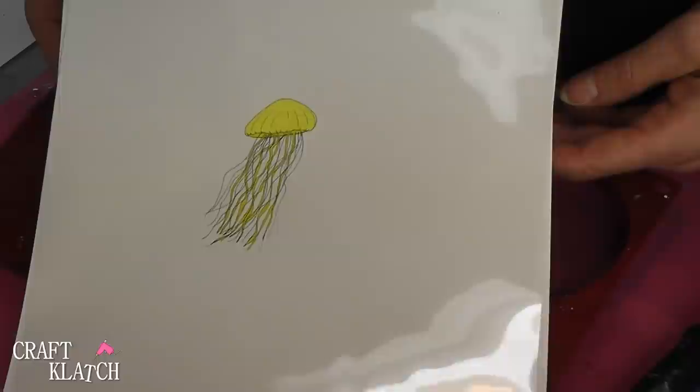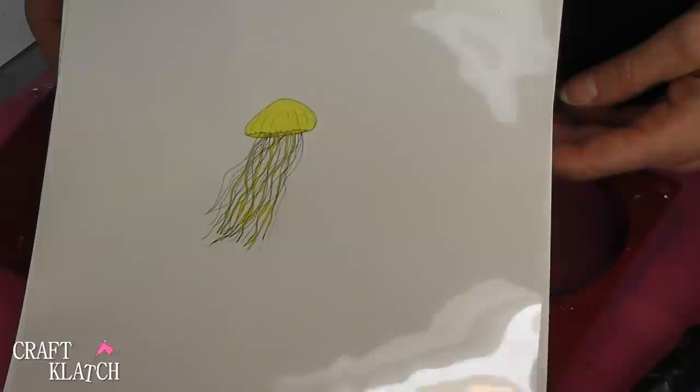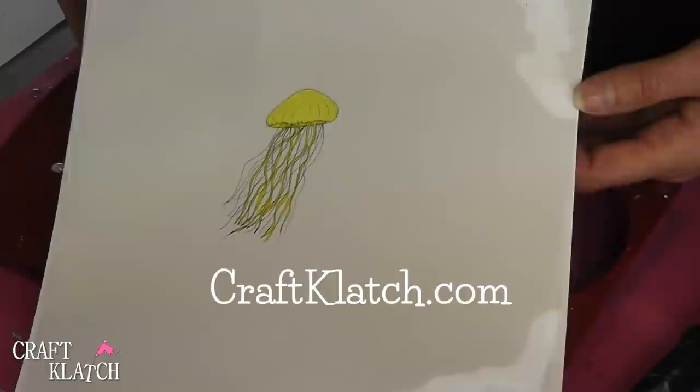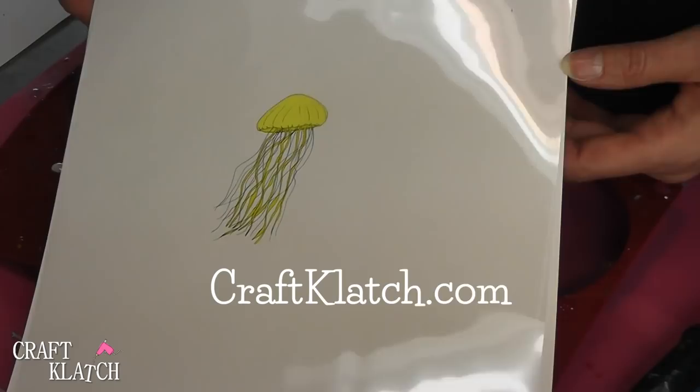I do have a new section on my website in the store section, and I have a bunch of images available there. Some places you have to subscribe to get images, but here you can buy one at a time, or I have sets and stuff like that. You can head over to craftquatch.com and check those out.